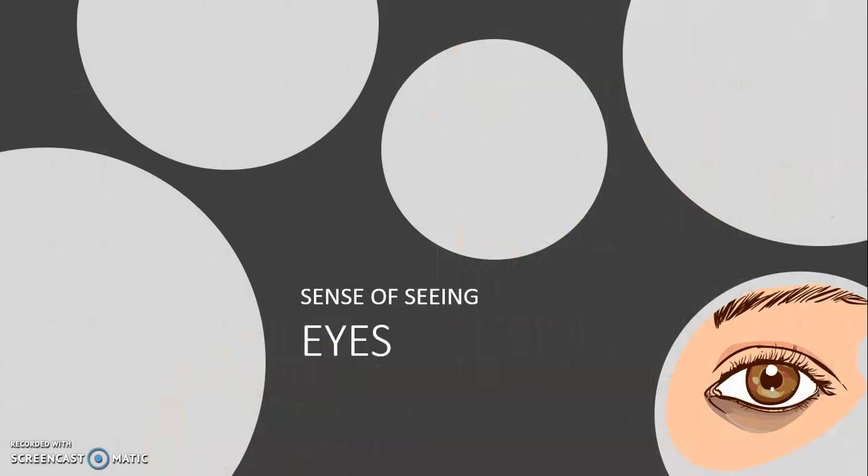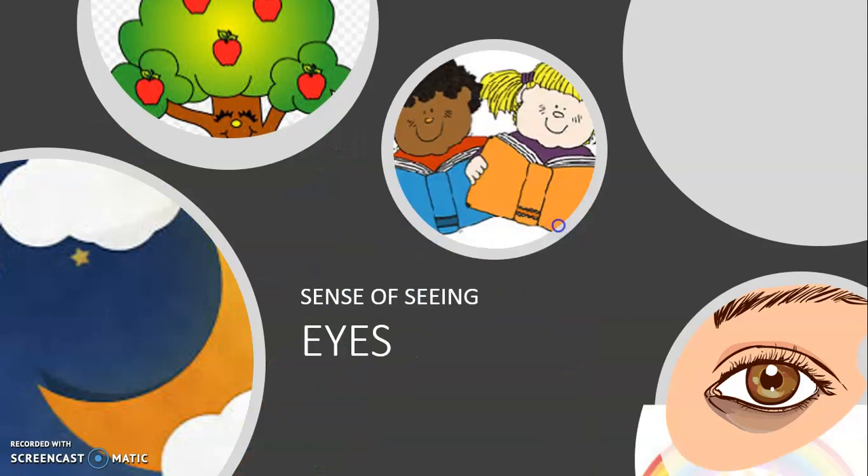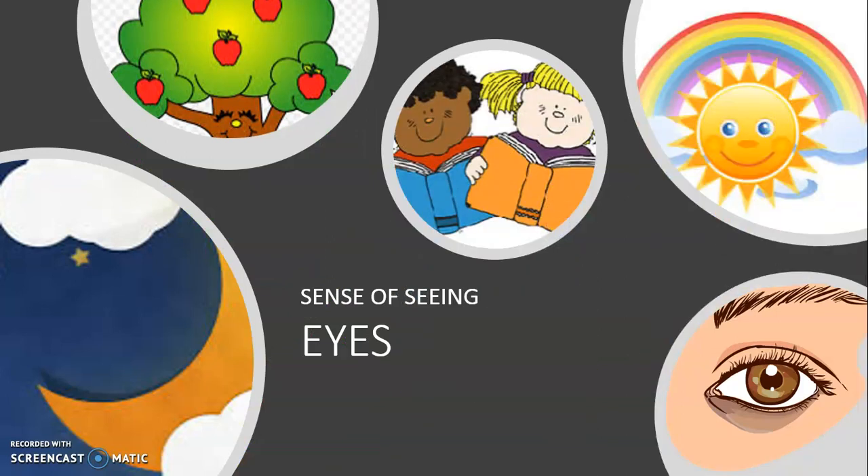Eyes help us to see — see beautiful colors, read our books and see the different colors of the world. We can't even imagine our life without eyes, isn't it?